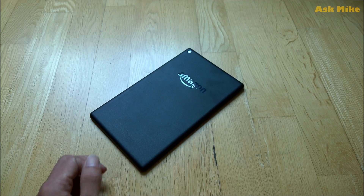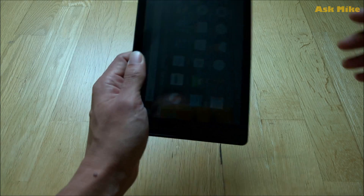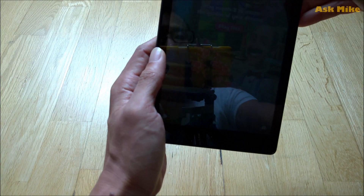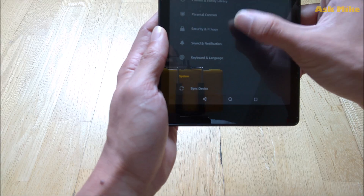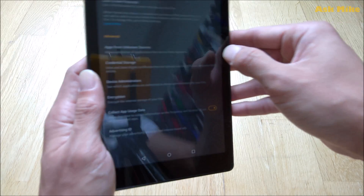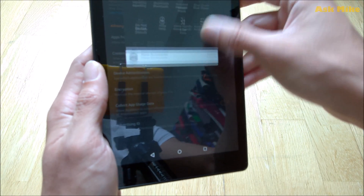The next thing we need to do is install Minimal ADB and Fastboot — I'll leave a link down below for that as well. Once you've got that done, connect your tablet to the computer and we will do ADB install from there. Please also make sure to enable the security setting to install apps from unknown sources.